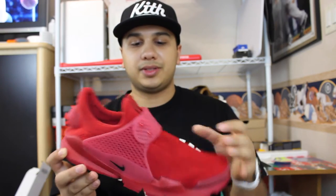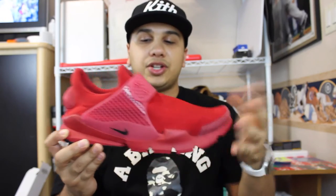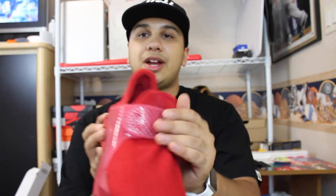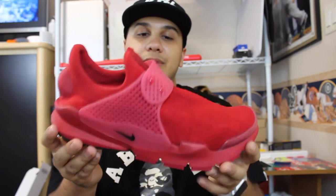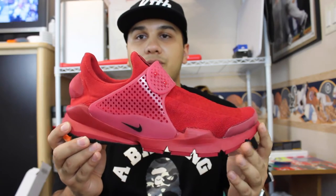A lot of people are saying that it doesn't look like it has a lot of support because it's just a whole mesh upper. But this little heel cup that's not really attached to anything does offer a lot of support in my opinion. And also the strap — you're able to pull it out and lock it in wherever you want. So I think support is very much there. Very nice, comfortable shoe.